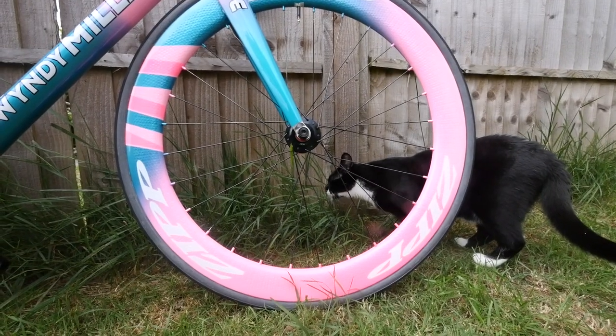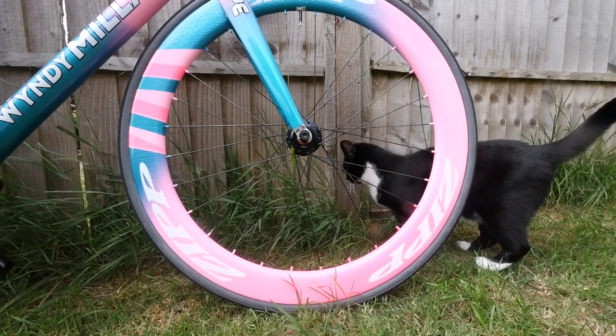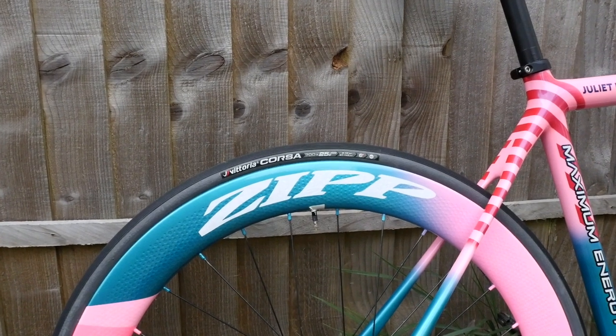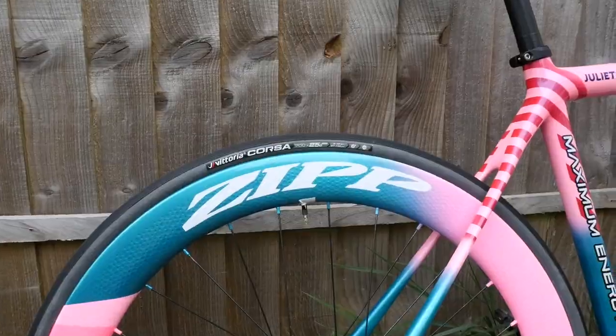I've got these custom wheels — these are Zipp 404s. They've been spray painted at Windy Miller Paintworks just like the frame, and they are things of beauty. At the moment I've got Vittoria Corsa G Plus tires — these are the graphene ones. I feel they are really good and grippy; they're good even in the wet.